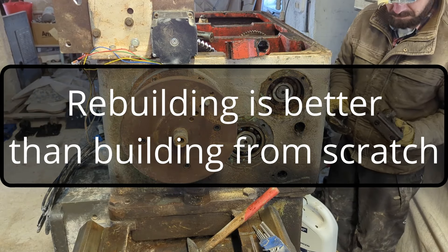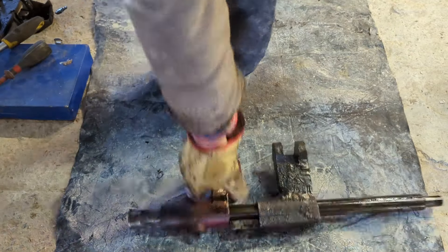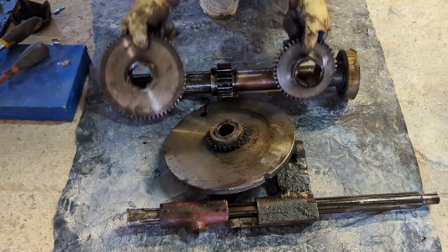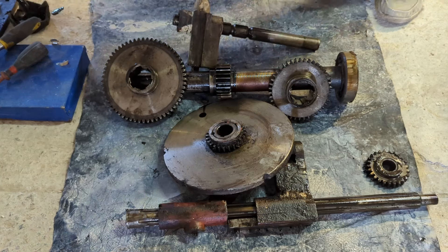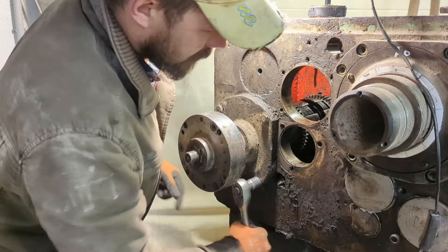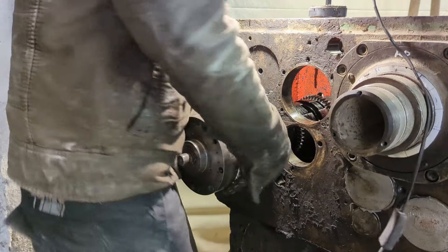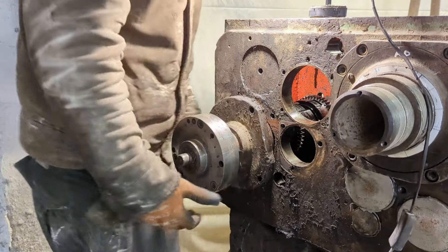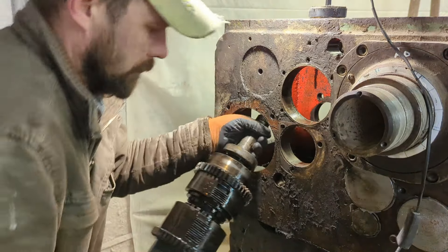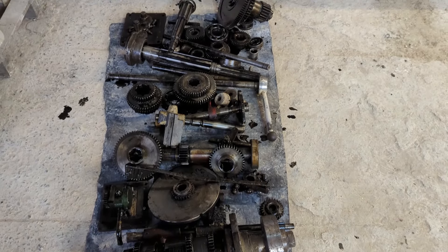Rebuilding is better than building from scratch. Most likely you do not have a whole fleet of machines and tools necessary to build a CNC from scratch. Using my example, theoretically I could have welded a structure of the required shape and size. But then I would have needed to mill all the planes to install the guides, spindle, tailstock, and so on. No matter how good a welder you are, it is impossible to get a perfect surface after welding, and I simply don't have a huge milling machine to fit this frame. Not to mention that using ready-made machines like mine is much cheaper.